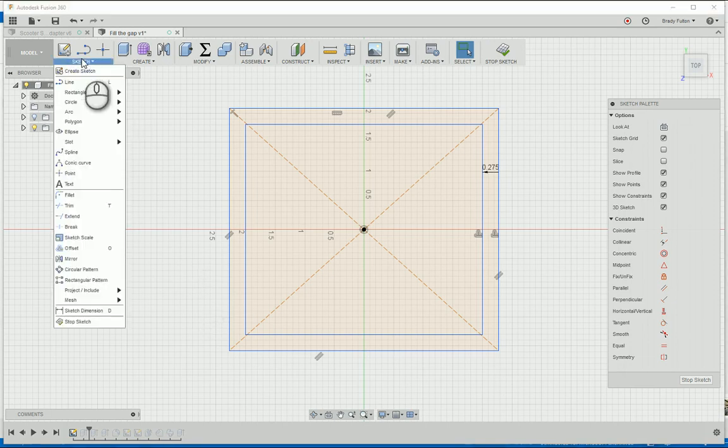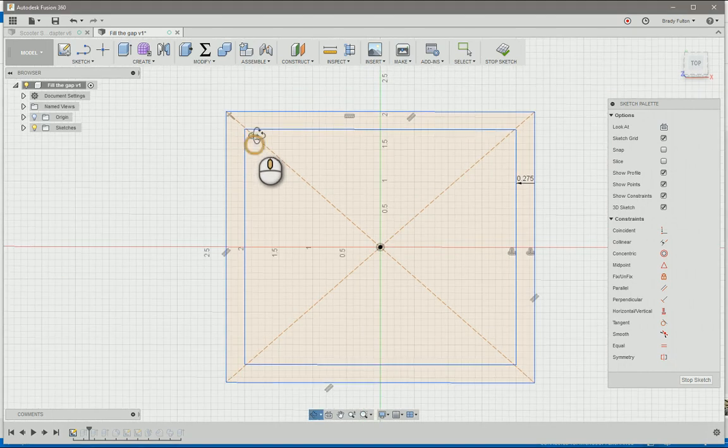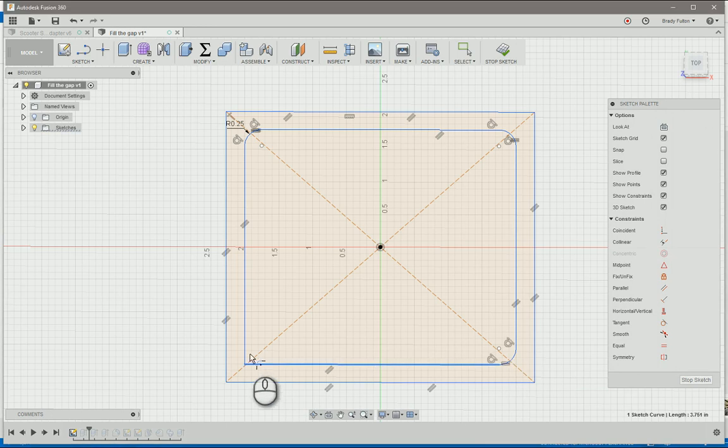I don't know if you have the fillets in the sketch or in your extrude afterward, but I'm going to go ahead and do some sketch fillets - put those here, here, here, and here, here and here, here and here, here and here.